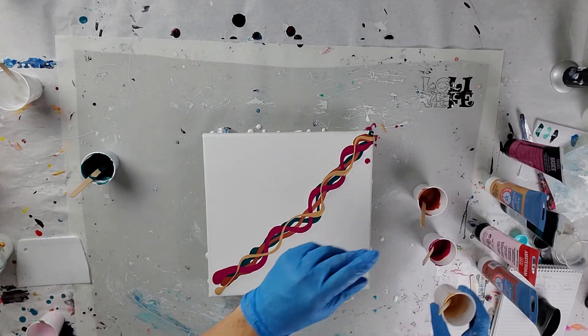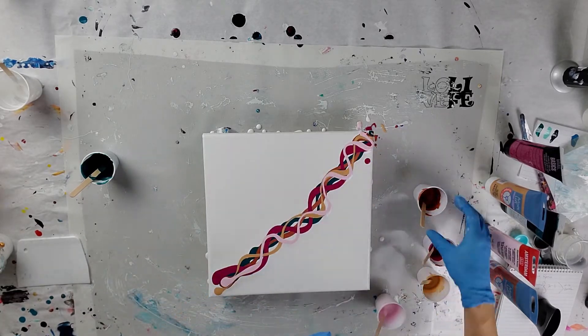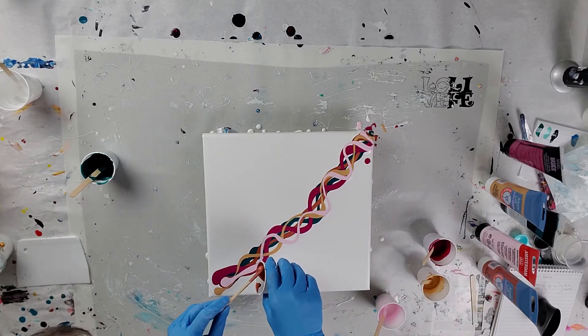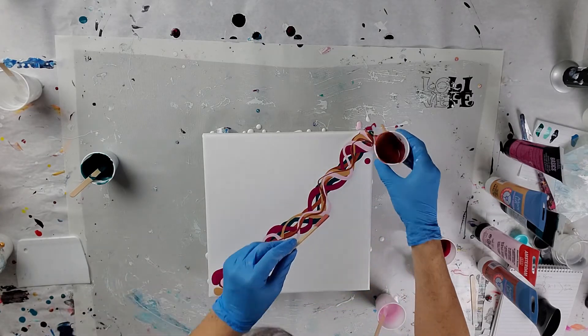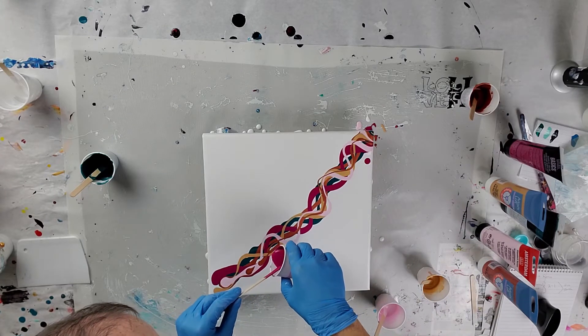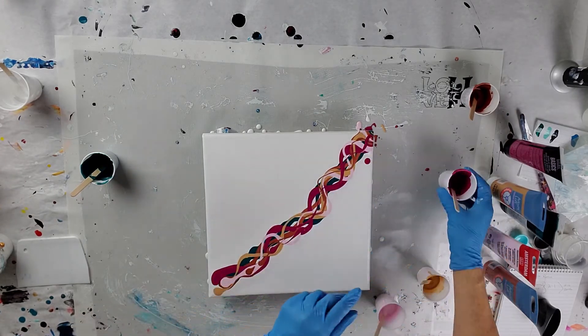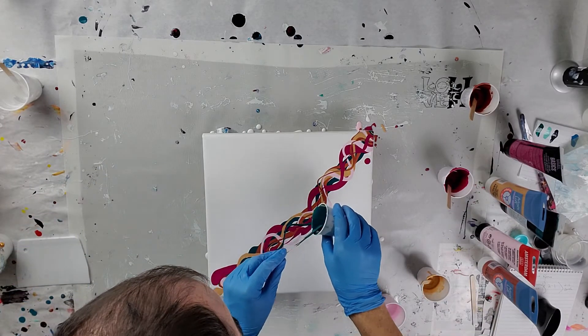I'm just trying to work on my Dutch pour skills because they always seem to be a fail for me, but I'm gonna go ahead and give it another shot. I haven't had much to do in terms of painting — I've ordered some products, still waiting for those to get here, hopefully sooner versus later.